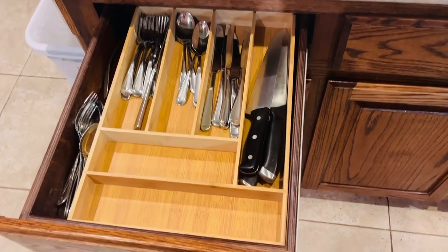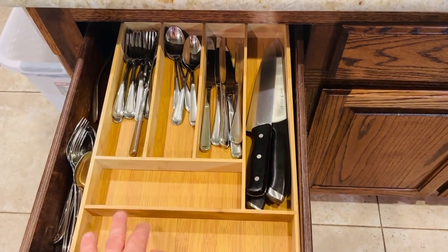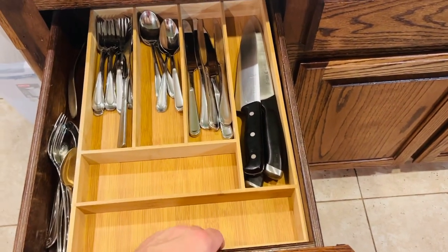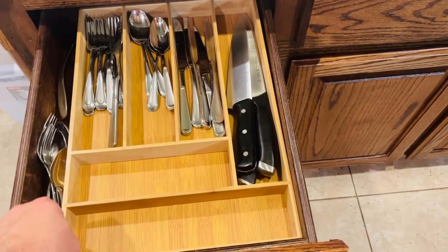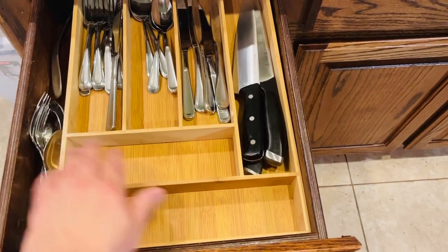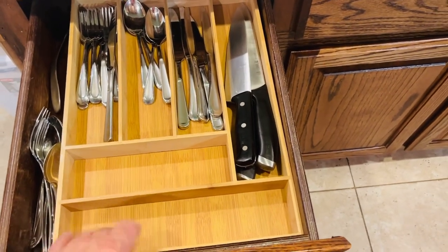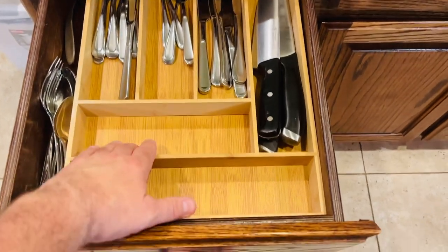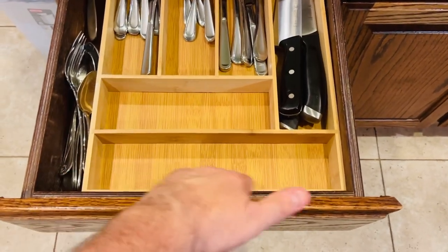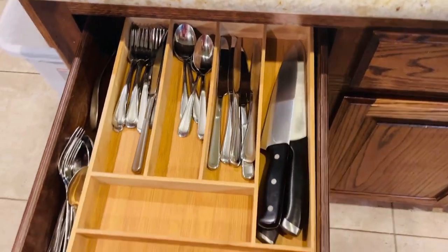The very first thing I want to show you is this bamboo organizer from HomeGoods — it was only $9.99. With those rug grips at the bottom, notice these don't move at all; it just stays in place. I do have my small spoons and large dinner forks going in the dishwasher for now, but I love this organization — it has a place for everything.